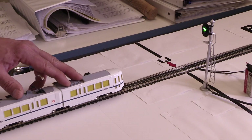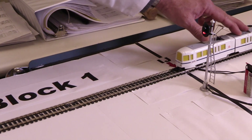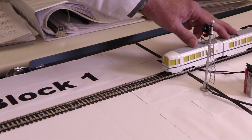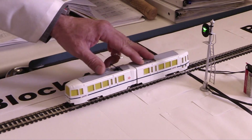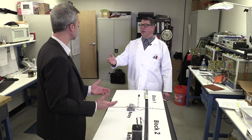I will demonstrate. Professor Verne, so our model scale signal system is ensuring that only one train can enter block two, ensuring there are no collisions. Exactly, Administrator. Now, imagine an entire railway divided into blocks, with a red and green signal governing entrance into each block. Now you can imagine how trains are protected against collisions.